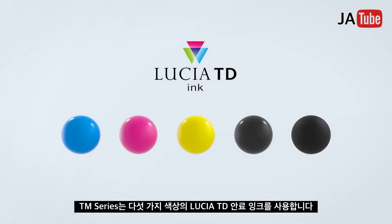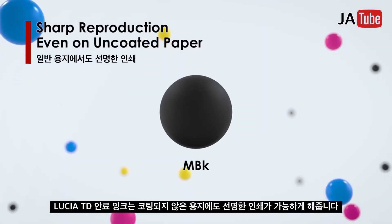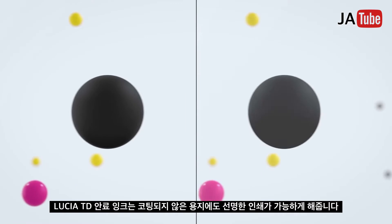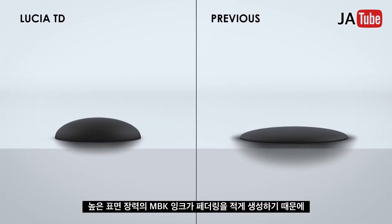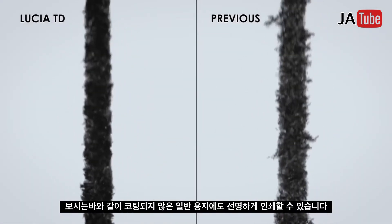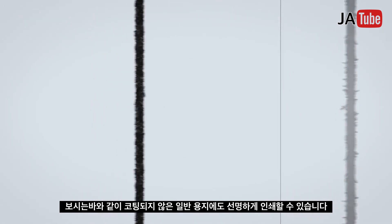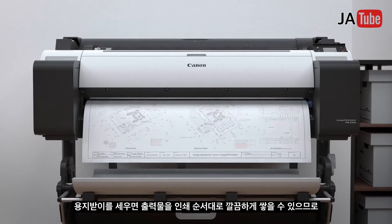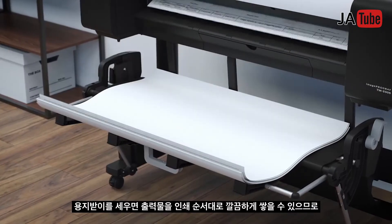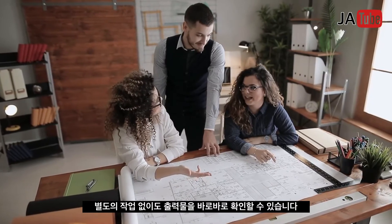All-pigment Lucia TD ink in five colors provides sharp reproduction even on uncoated paper. High surface tension matte black ink creates less feathering, so drawings can be precisely reproduced on uncoated paper. Drawings can also be neatly stacked in the order of printing, enabling immediate checking of drawings without resorting.